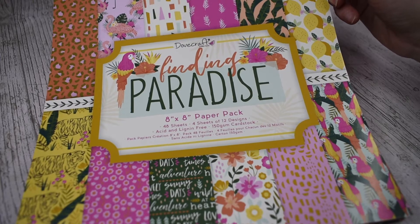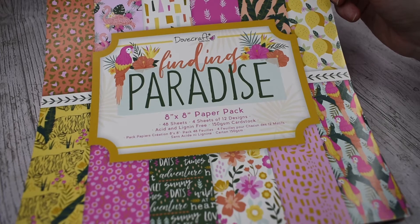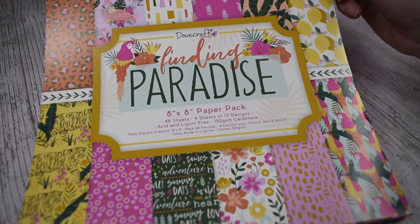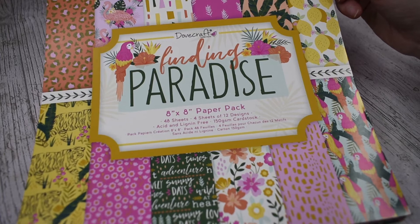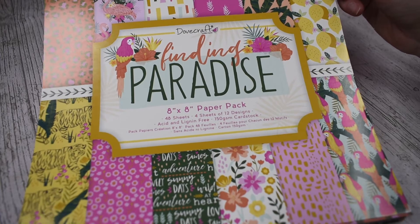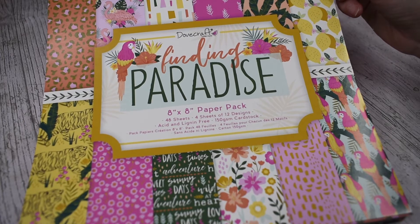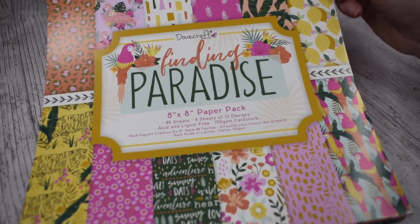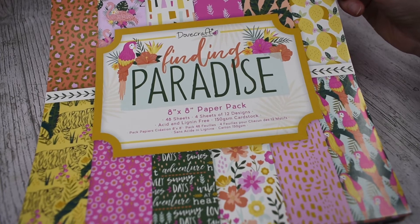We are going to start off straight in with the paper pack — the most important bit of a new collection. I went for the 8x8 paper pack. I just find this the easiest to use for cards, home decor projects and paper crafts. It's always been my favourite size. You get 48 sheets, 4 sheets of 12 designs. It's acid and lignin free so it won't age and won't ruin any photos. It's 150gsm so it's good for card making and paper craft, but also thin enough to fold for origami or similar projects.